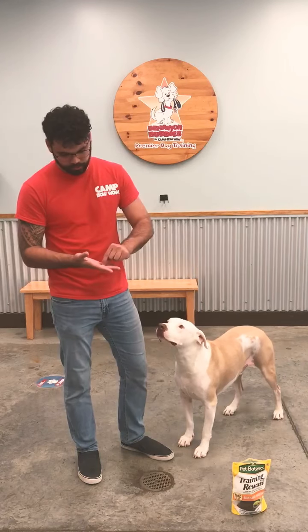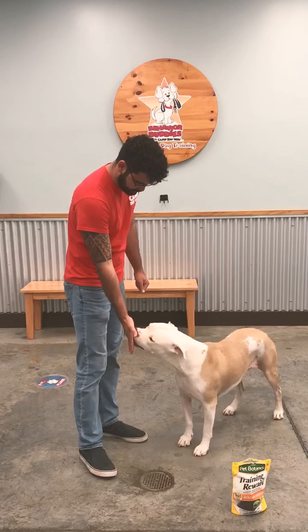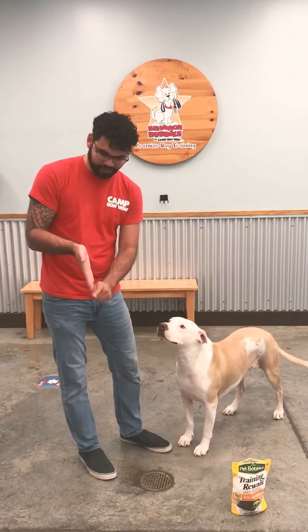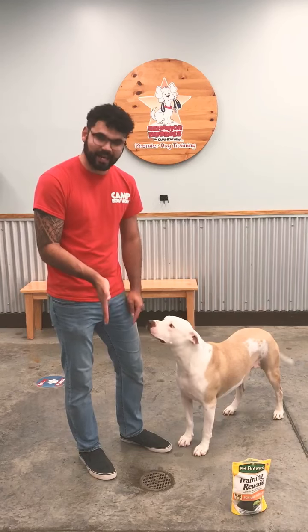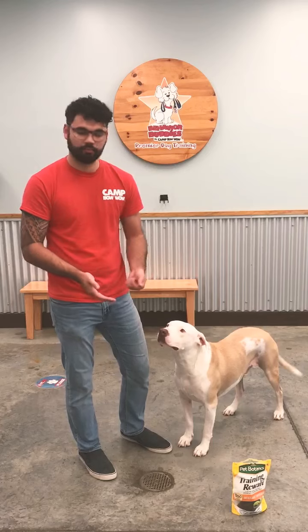So again, you just put it in between your fingers with any treat you want and then you give it to them just like that. Good boy. So he tried to bite my fingers, but the way my hand is facing — which is flat — he has nothing to bite on except for the treat that's sticking out.